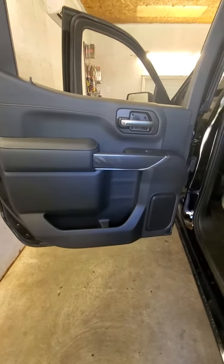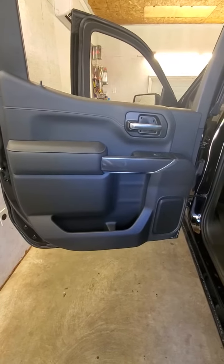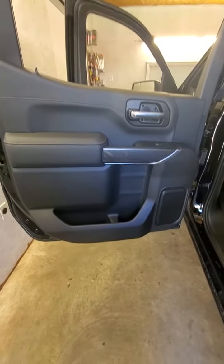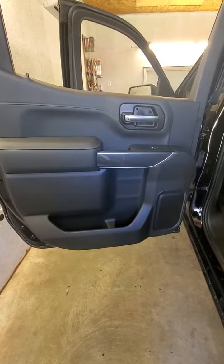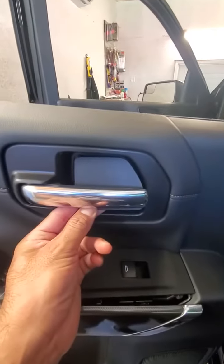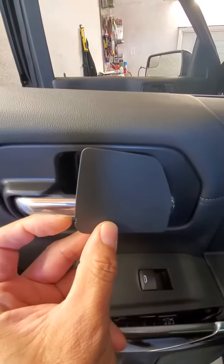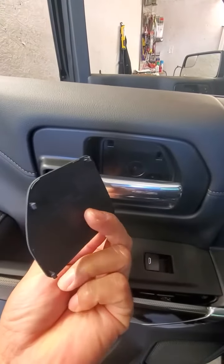All right everybody, it's Rocky with KartexOnline.com. We're dealing with the 2021 GMC Sierra 1500 door panel removal — five bolts. We've got this behind-handle cover; it's got a little slot right here, so pry it and just pull it out.